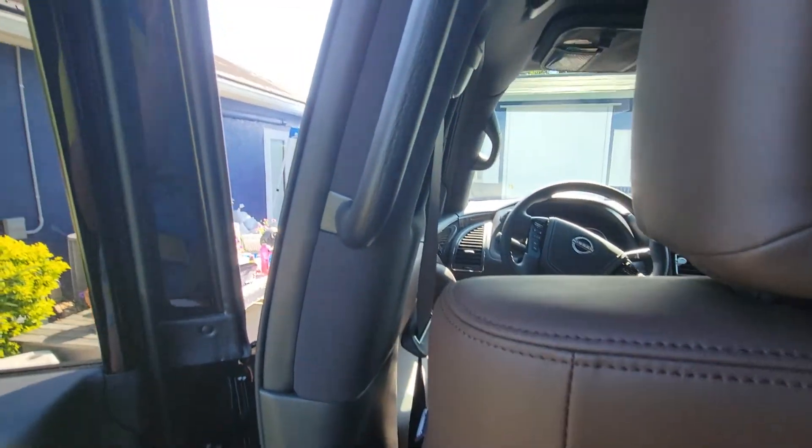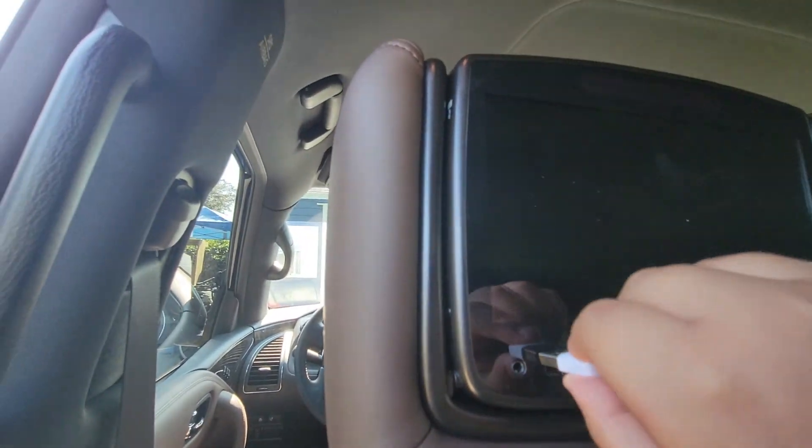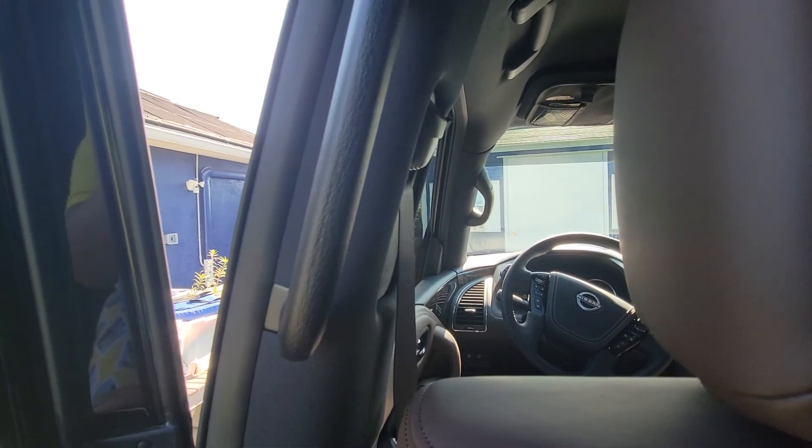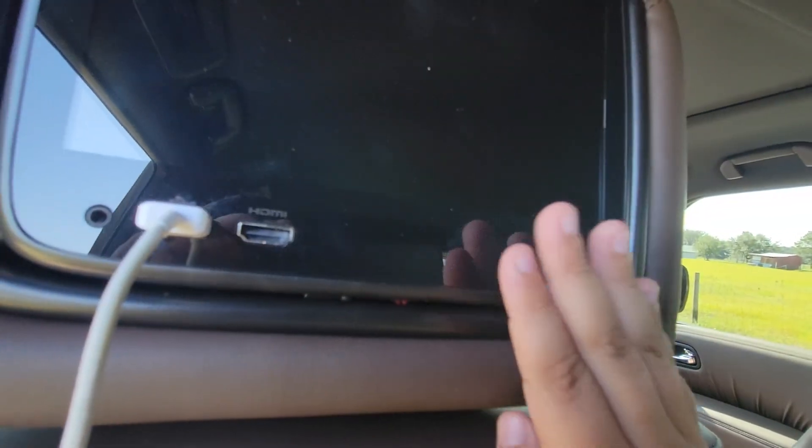You just need to put this plug right in here. You come right here, press this, and then you have some little buttons right here that you can control.